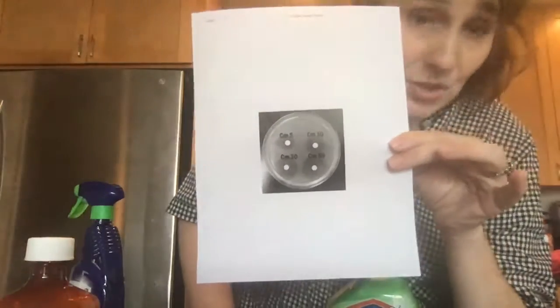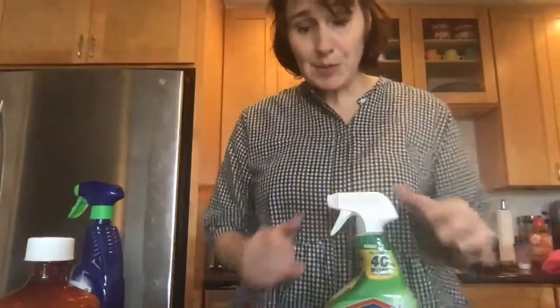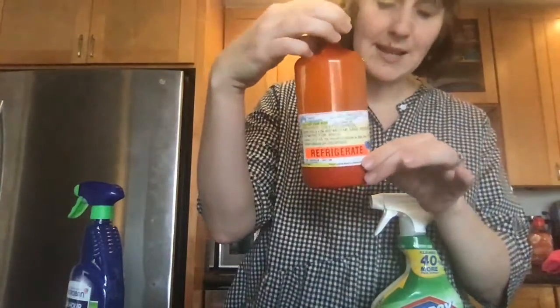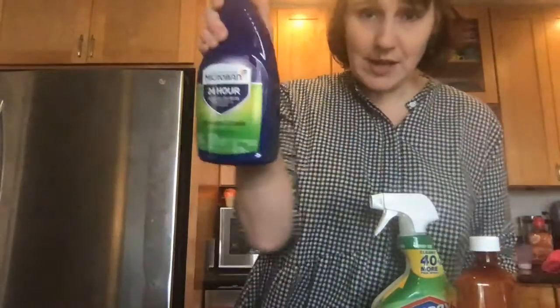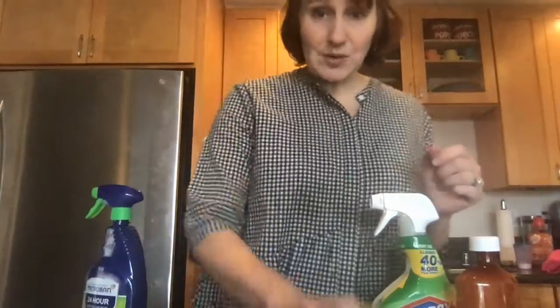I'm going to have one control group — you can figure out what that is — and I'm going to have three products: Clorox, amoxicillin (I saved this since January so it's probably expired but probably still effective), and then this cleaner was the only thing I could find at Target.